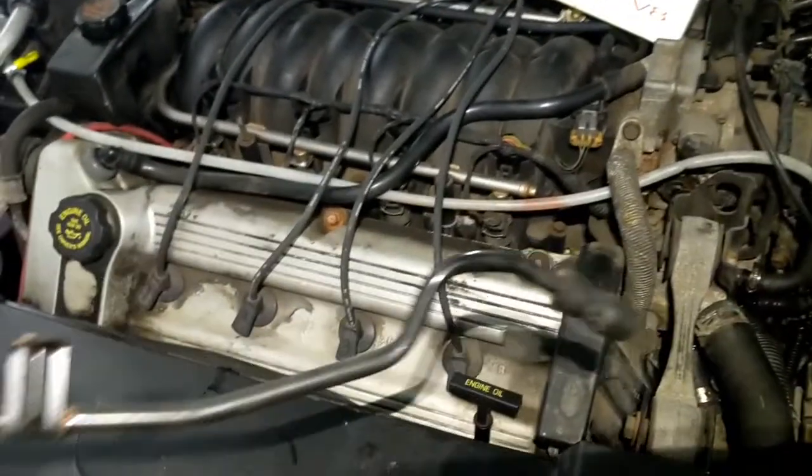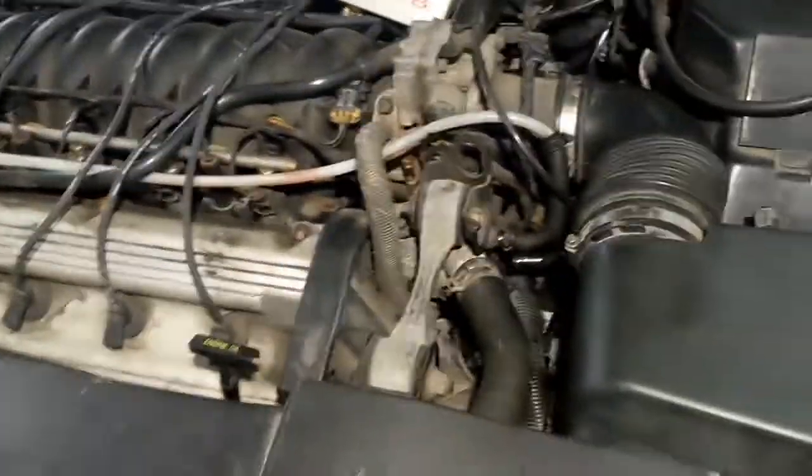So the car was overheating and it caused the radiator to crack. I replaced the radiator, replaced the thermostat, and then I bled it — and it was still overheating.